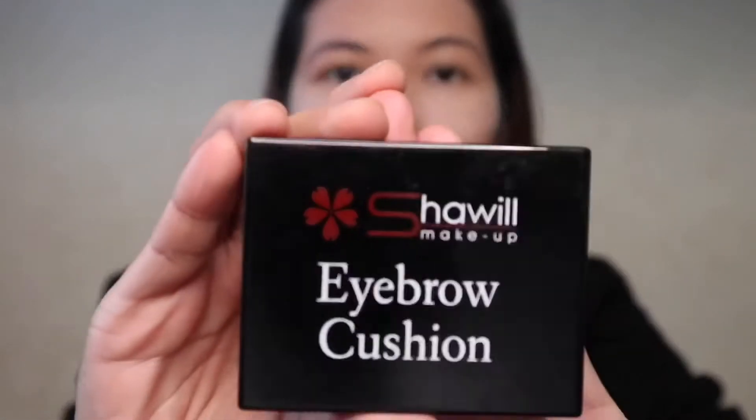For baking, I'm gonna use the famous Scotty Air Spawn Loose Face Powder and let it sit for about 5 to 10 minutes, allowing heat from my face to set my foundation and concealer.